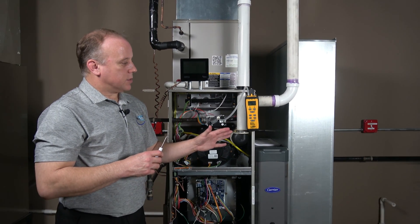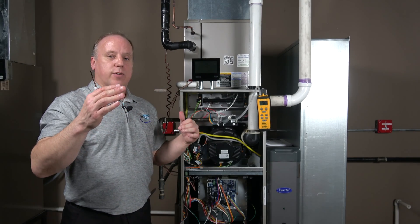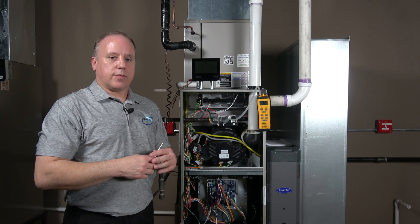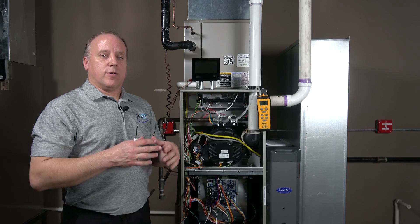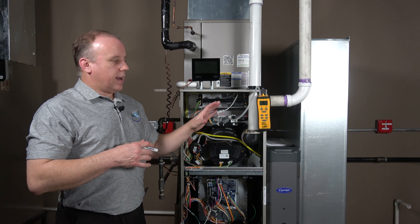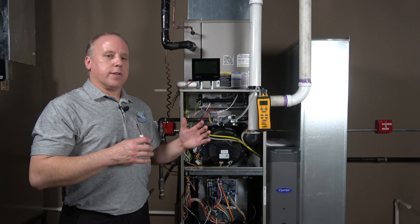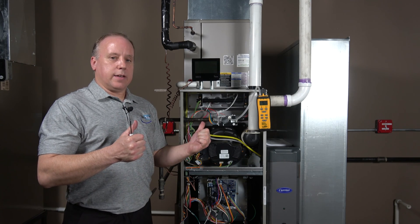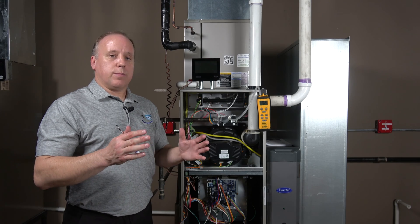We've set our maximum and our minimum. We're at 3.5 for maximum and 0.5 for minimum, and now the unit will run its range between those two set points as needed. It's critical that these settings are accurate so the blower and gas valve operate in unison. If the minimum pressure is set too high, you'll likely have limit issues immediately because the blower won't be running at the right speed to keep up with the gas pressure.